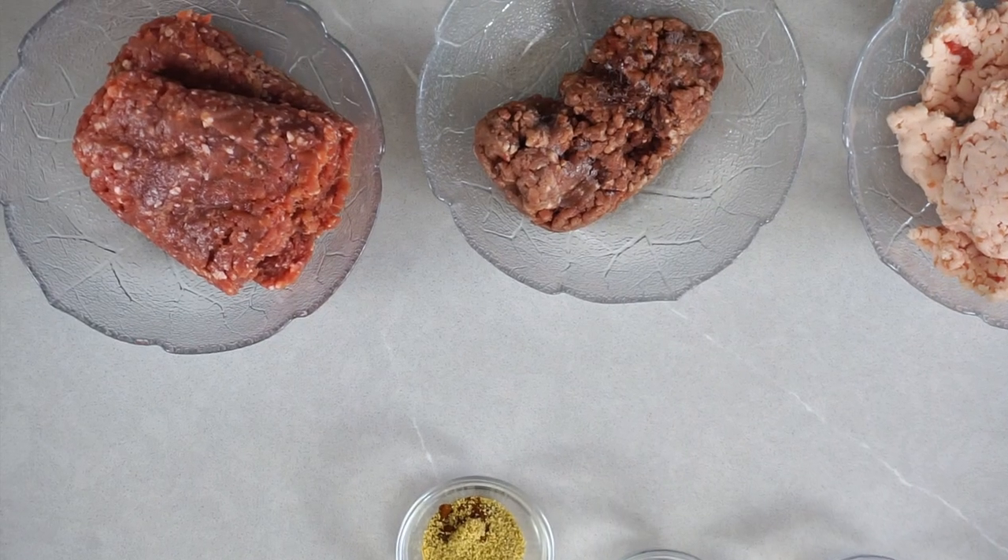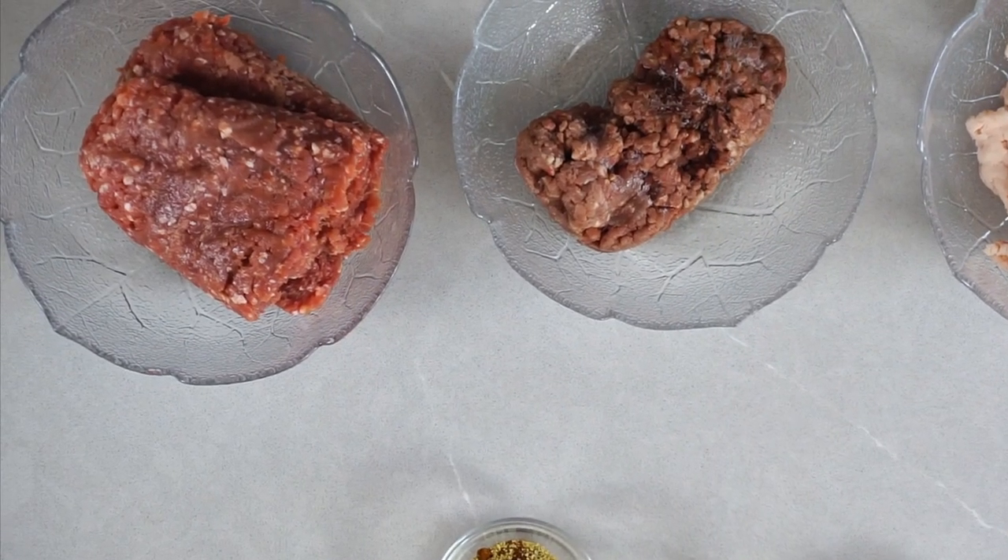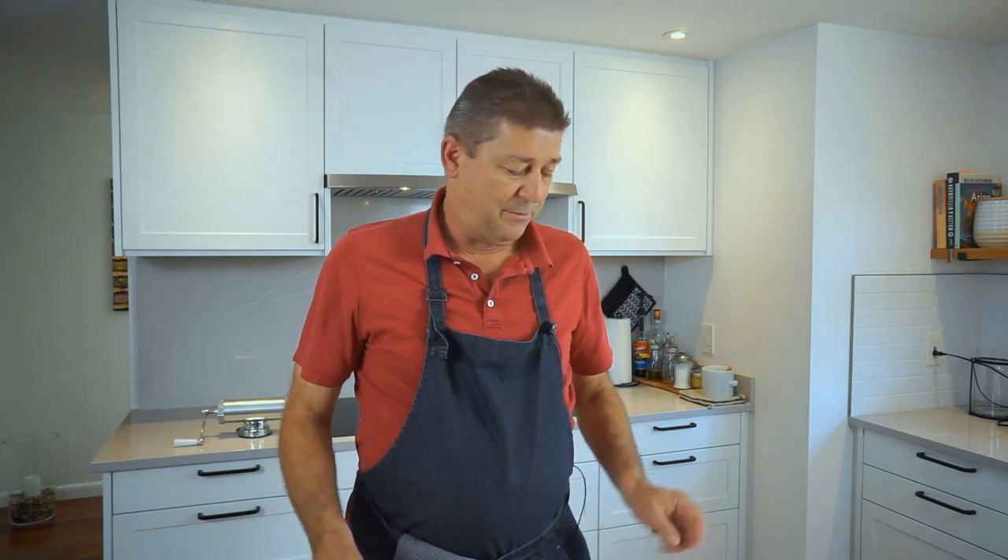I pre-ground this with the smallest setting my meat grinder has. Afterwards you put this in the freezer so that it's semi-frozen, or just starts to freeze, so that it's really, really cold. I also have some crushed ice in the fridge — I didn't pull it out because it's going to melt.